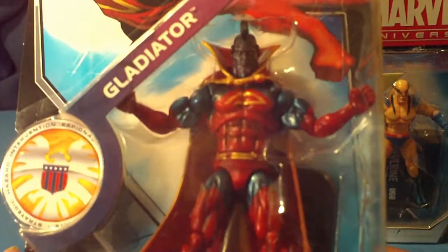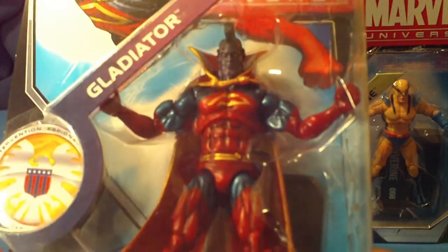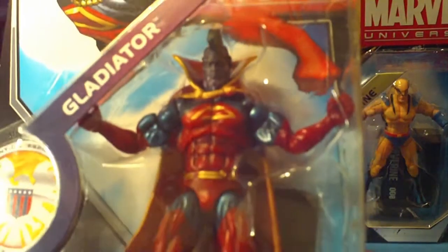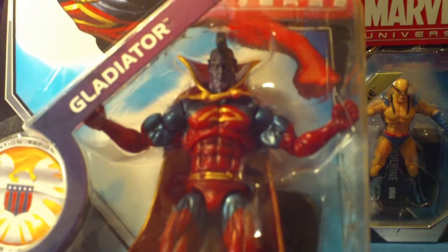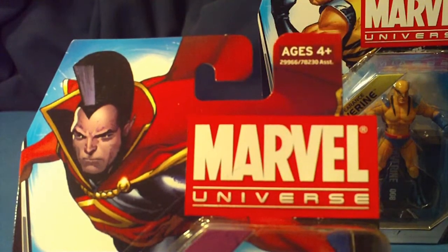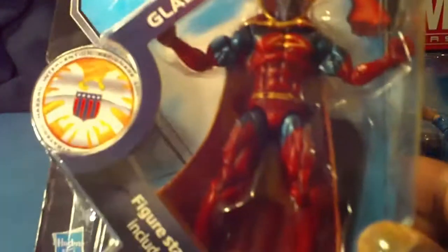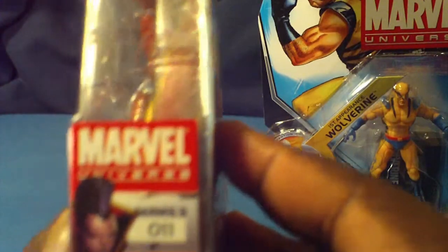The next figure is Gladiator. You can see the metallic — his face is actually purple — and you see the metallic blue, the red, and the gold. Very nice artwork. Of course you guys know I do keep my figures carded because they just look so awesome in the packaging. This is number 011.